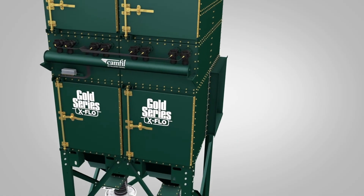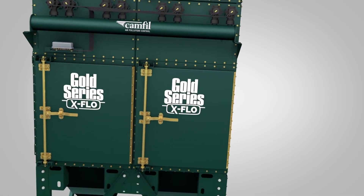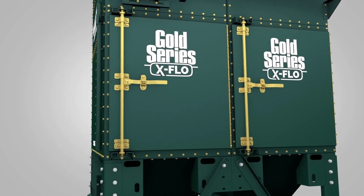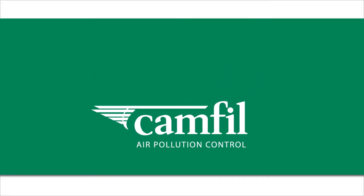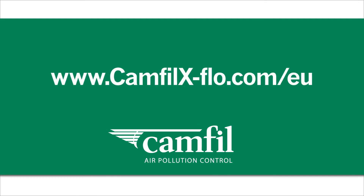The Gold Series X-Flow is the most durable, versatile, and cost-efficient dust collector on the market. For more information, go to www.camfilx-flow.com.eu